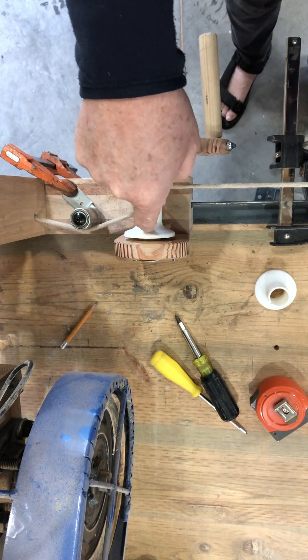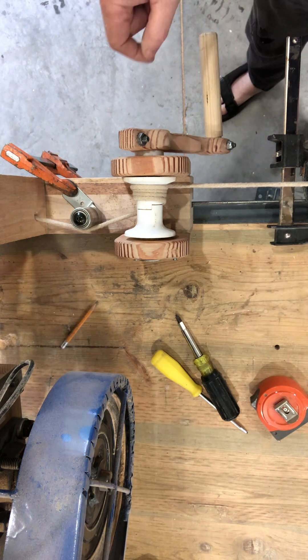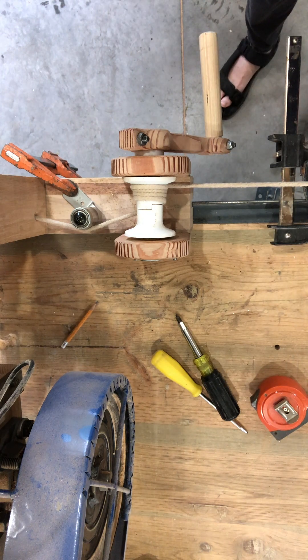I put on this new bollard on the carriage of the work table sawmill. Let's just see how this moves.